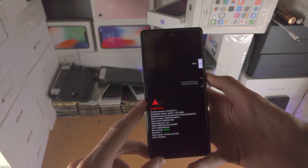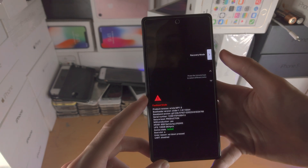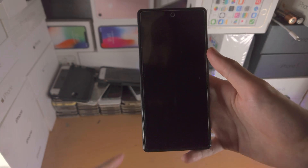So what you're going to do is click the volume up key — click volume up until you see recovery mode. Just click, release, click, release. Once you see recovery mode, just click the power button, and now you'll be brought to recovery mode.